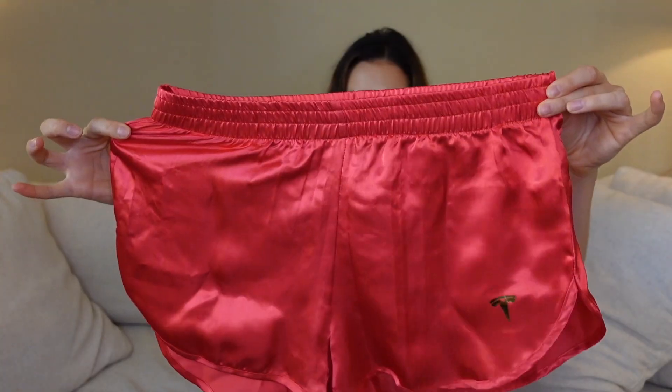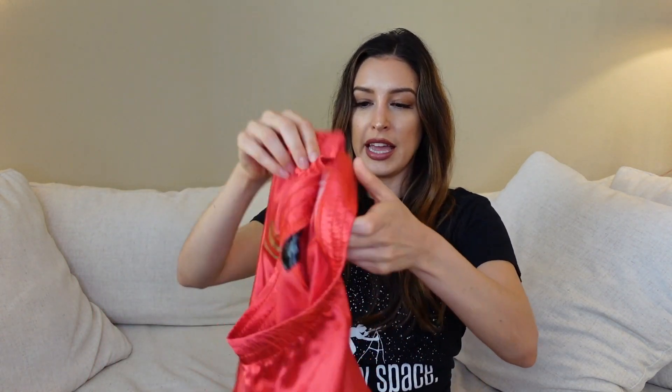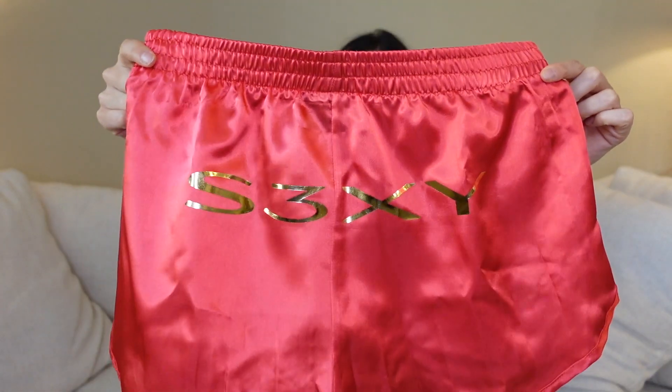So here's the shorts. They are pretty funny, they're super cute. They actually look pretty big for a small, so I'm curious how they are going to fit. They have a really nice satin texture, shiny red with gold S3XY on the back and a little cute Tesla logo right here.